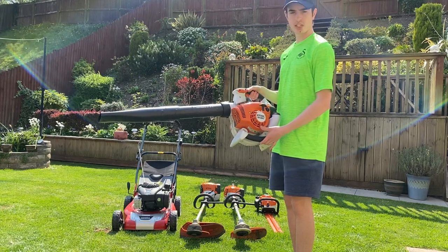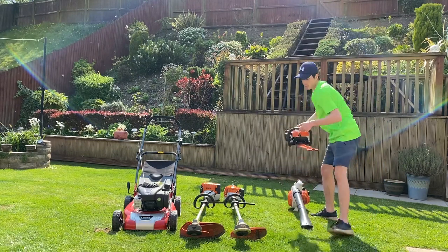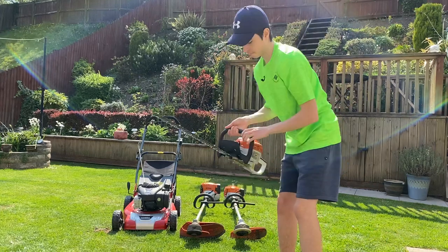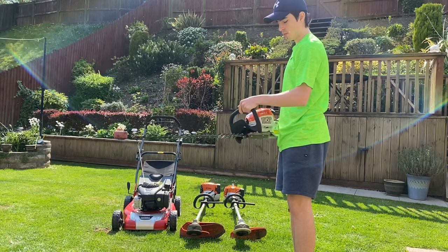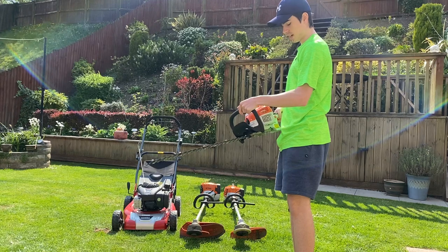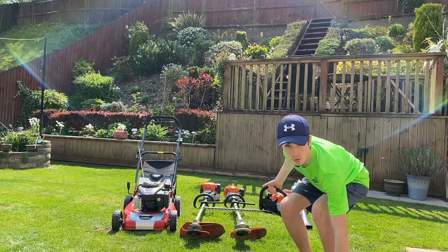Next machine we'll go through is my 2018 Stihl HS45 edge cutter — this is a 24-inch model. Brilliant machine, use it a lot, plenty of power. Bought from D. Williams in Pontypool, brilliant dealer if you're after any of your equipment.